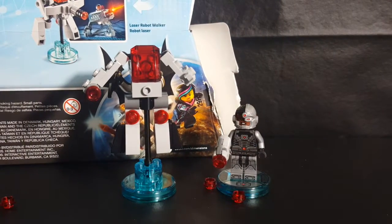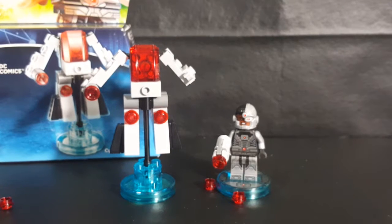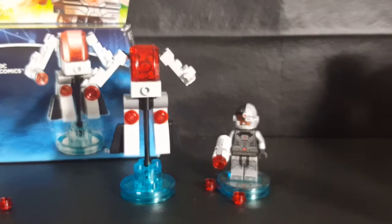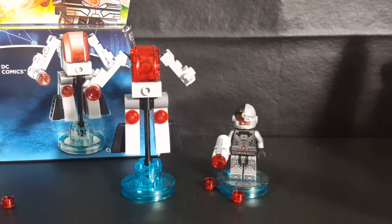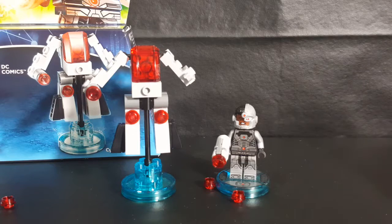But there you have it — the LEGO Dimensions Fun Pack 71210, Cyborg and Cyber Guard. And once again, if you're watching this on the Comic Book Kids channel, send your parents — if they're into comic books, Star Trek, Voltron, anything geek culture — over to Comageddon TV where all geek culture collides. And if you're watching this on Comageddon TV, send your kids over to Comic Book Kids and Family. I'm Shannon, the Comic Dad — have a great week, everyone.